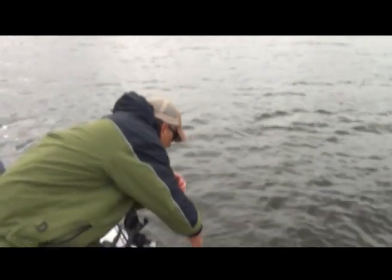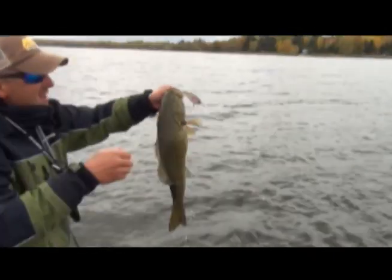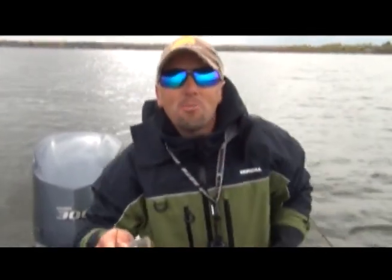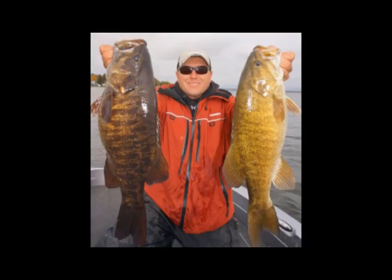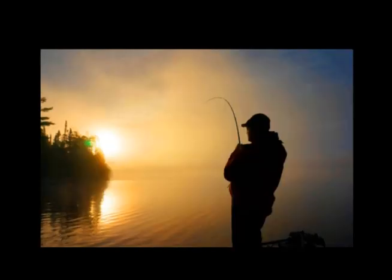I want the rods all over the place in this boat. Look at this nice big old fat smally! That's why we come up here to Michigan for big old smallmouth bass and crankbaits like this. Thanks for watching this week's video — for more fishing videos and fishing tips, be sure to subscribe to our YouTube page, because it's all about the fish. I'll see you next week.